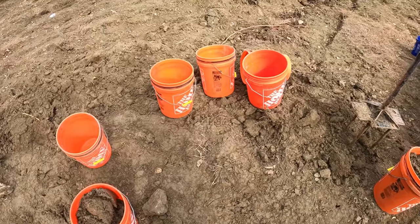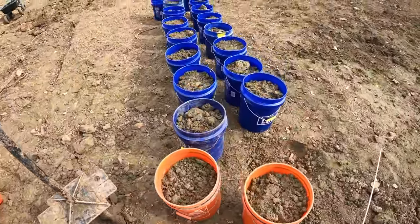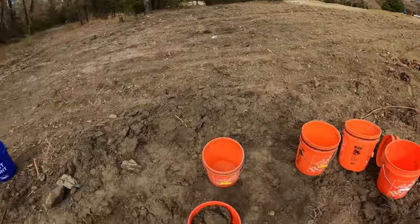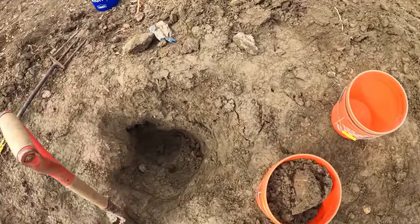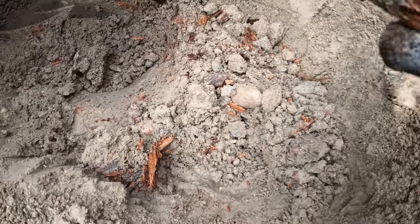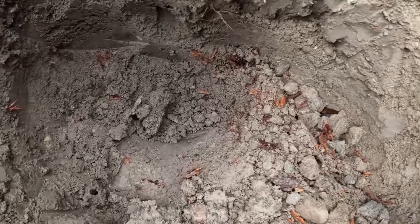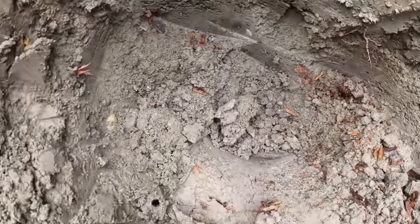I've got five more buckets to fill up and that's going to be it. I'll have time to get them to my cage, get this hole filled in, and call it a day. Check out what I'm getting into though — more and more wood debris, definitely some type of log. It could have been an old slat board that somebody used when they dug a hole, and then threw it in to help fill the hole back in.